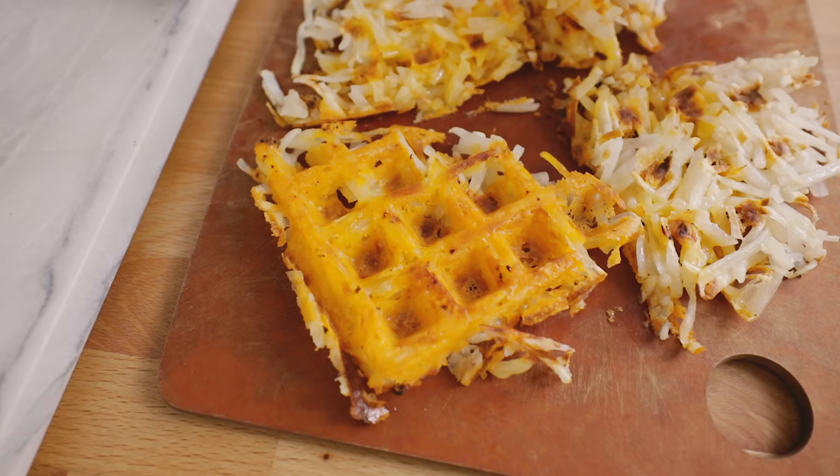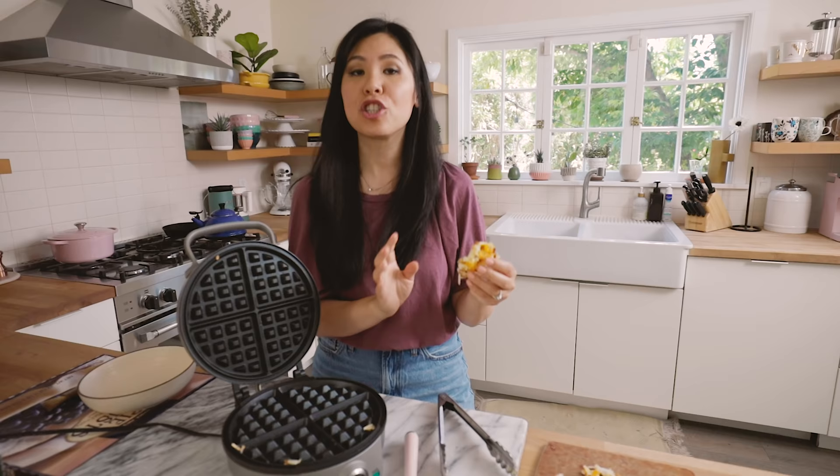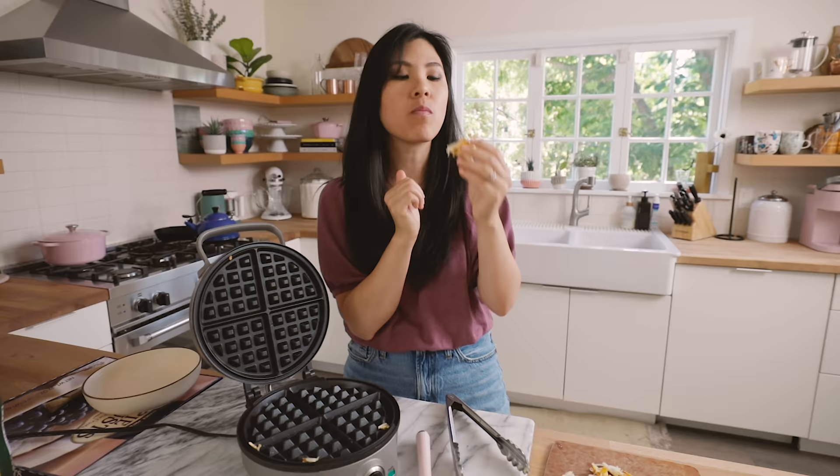That's the money shot right there. Cheese is a must for this. That definitely waffled. I'm probably not going to go back to making hash browns the same way again.